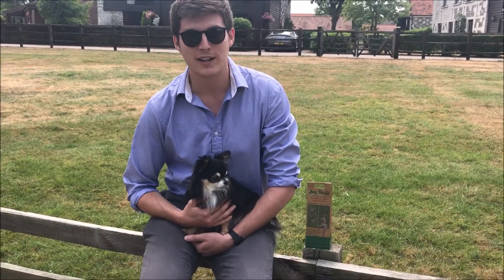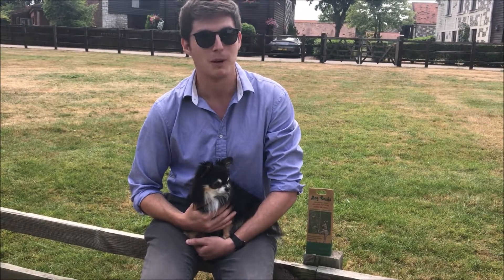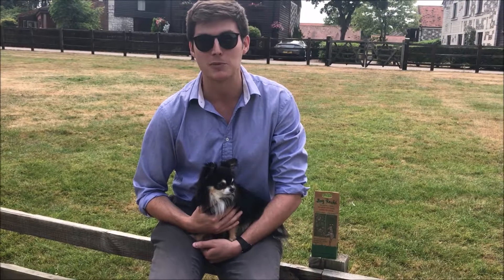Dog Rocks are 100% natural and the simplest solution I've ever found for solving this problem. My lawn has never looked better. I really recommend going out and trying them today and see the difference they can make to your garden.